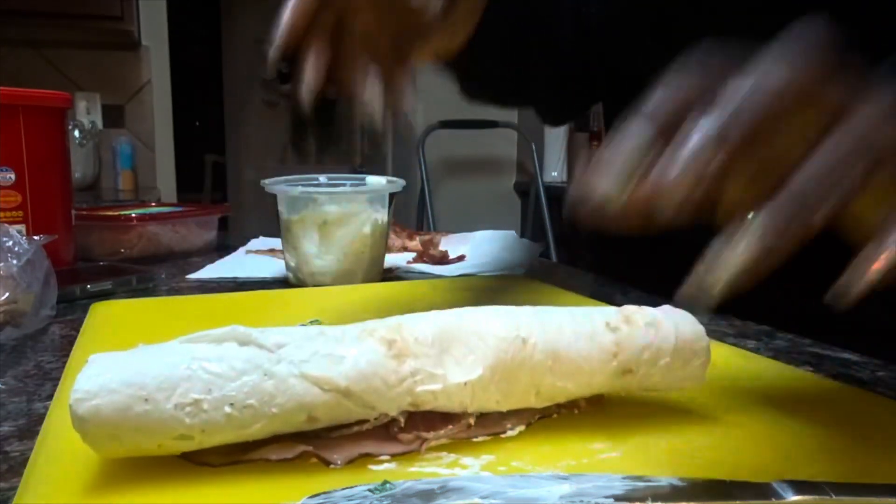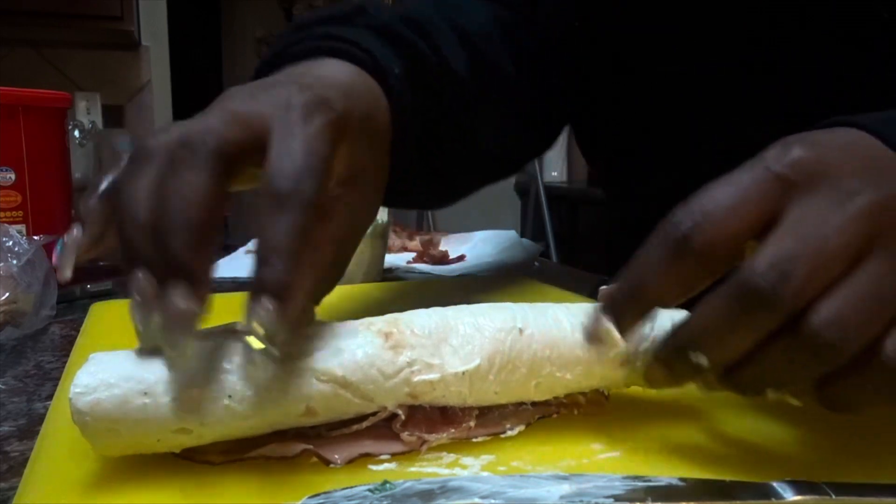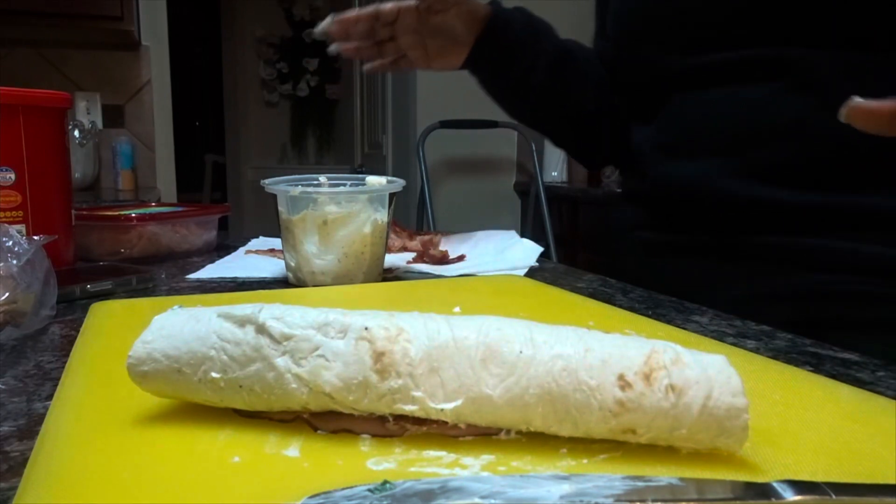Now you have your roll. For the sake of the video I'm going to cut into it, but you'll see why the next step is really important. Typically you will want to wrap it in saran wrap and then put it in a refrigerator so the cream cheese in the mixture can thicken a little bit and hold everything together and in place. You can leave it in there for 20 to 30 minutes and it will firm up real nice. Then take it out, remove the saran wrap, cut it, and you'll have your pinwheels. I'm skipping that step for the vlog, but that is the key.